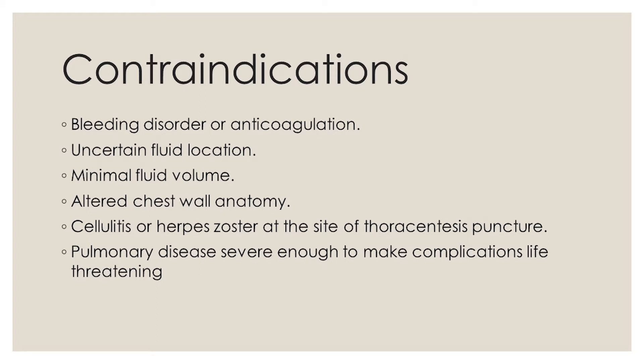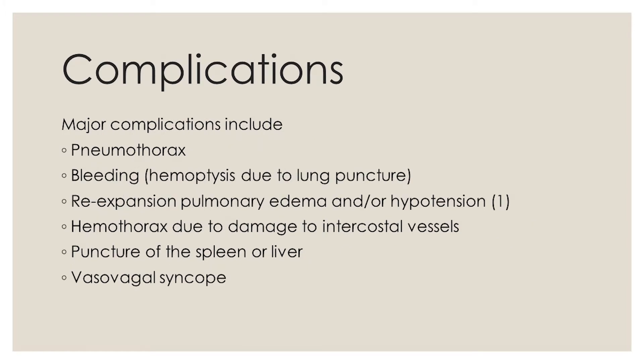Pulmonary disease severe enough to make complications life-threatening. Complications. Major complications include pneumothorax, bleeding, re-expansion pulmonary edema and/or hypotension, hemothorax due to damage to intercostal vessels, puncture of the spleen or liver, and vasovagal syncope.